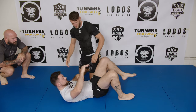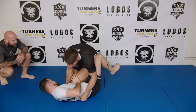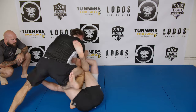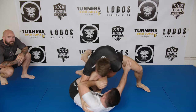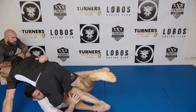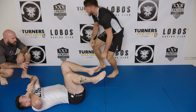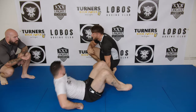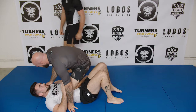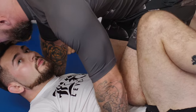We start again. Okay, so a problem — and something you're doing really well — is you're lifting his foot. You're in this position here and the way he's dealing with this is by coming underneath your foot.